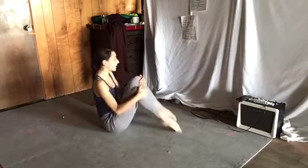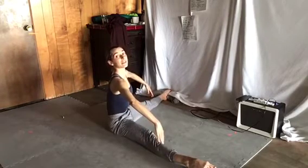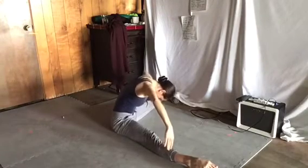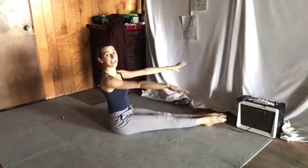Knees together and go to second position. And then again: one, two, three, four. And up and over — six, seven, eight. Count eight more. And then we come up and then legs together.